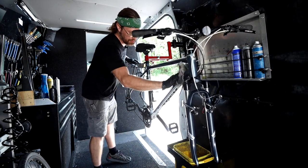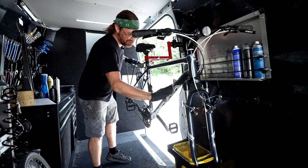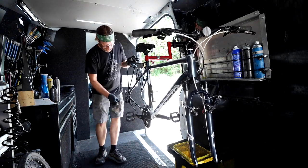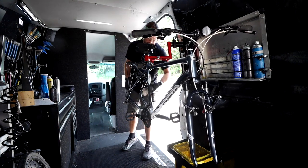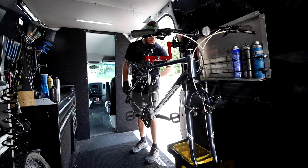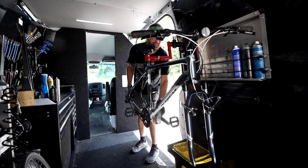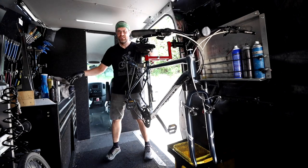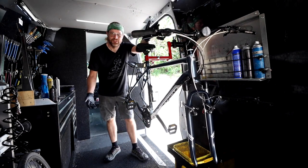Look at that — I don't know how long it's been, eight or ten minutes, and everything's wiped down, polished, lubed, everything's moving freely. We made a lot of progress in just a few minutes. So let's get on to the wheels.